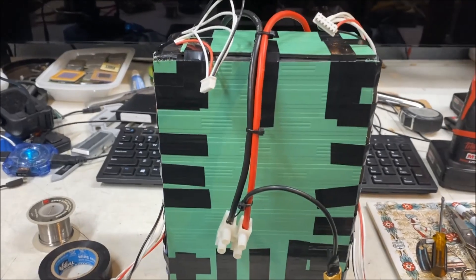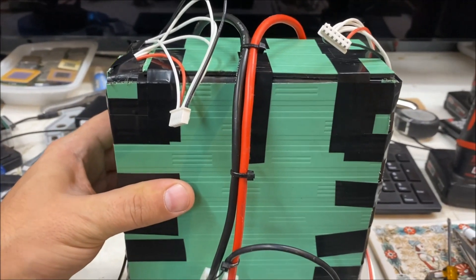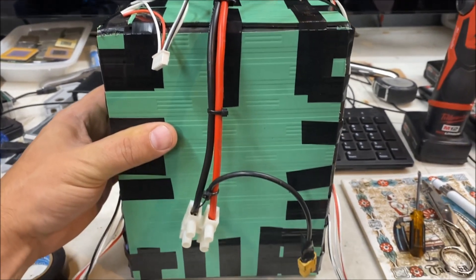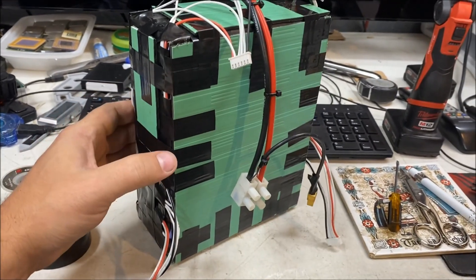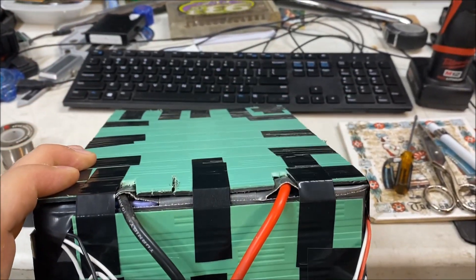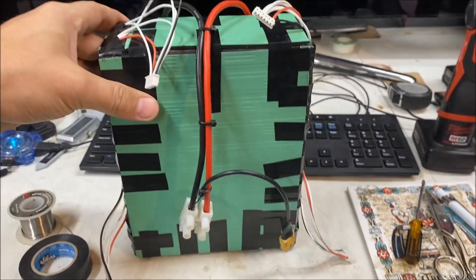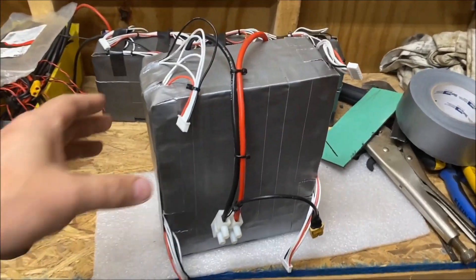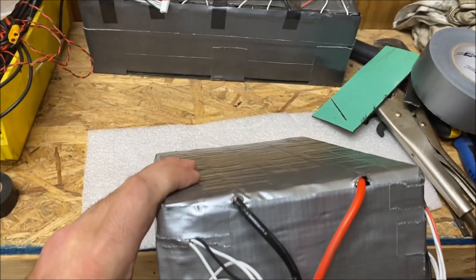We got the battery pack all protected with the plastic sheathing. Now I just got to see if it fits, and if it does, we're going to do our last wrap of tape over it and make it look pretty. The battery is all duct taped up — we got the duct tape special going on.